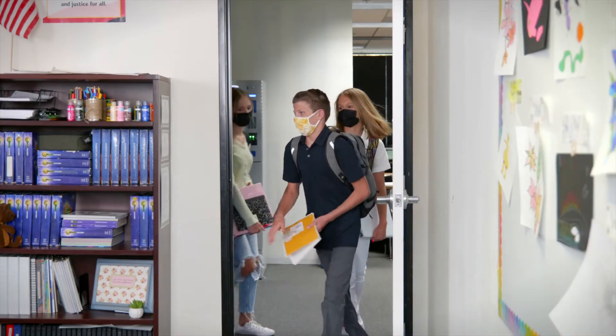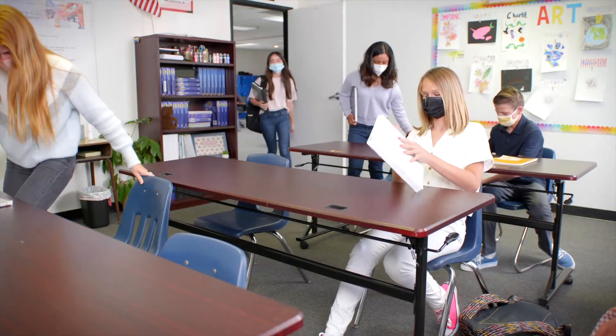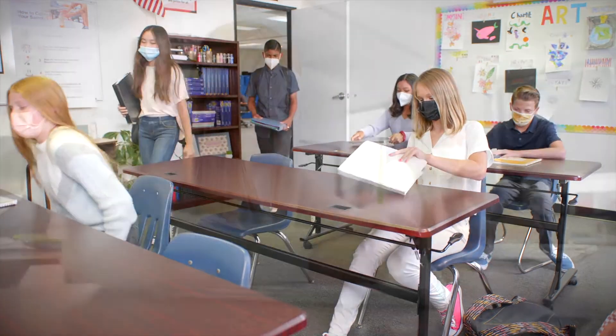In-person coronavirus testing may seem complicated, but it's actually a quick and easy process that participants and administrators can perform simply. Once your testing station is set up, participants can begin the testing process.